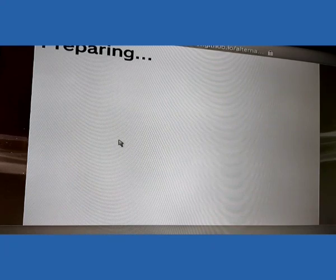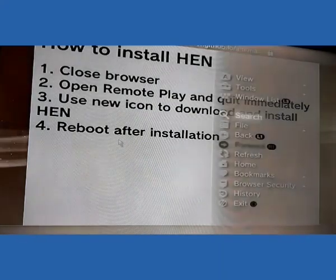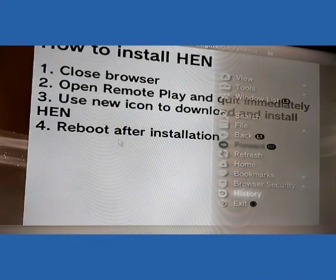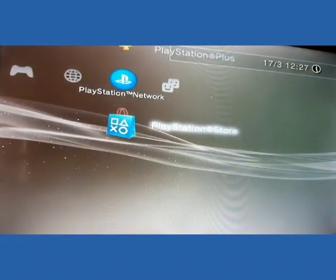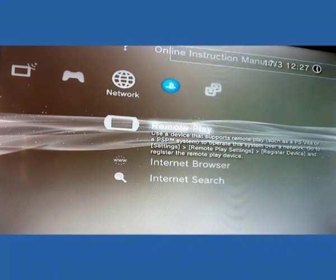You can see the PS3N installation process has started. Now what you have to do is just close this internet browser and we will go to the PS3 remote play options. I am going to exit the browser. Now through the menu of PS3, search and here is the remote play option — just click it and then quit.